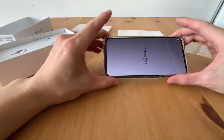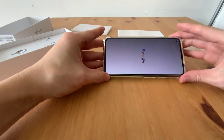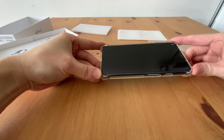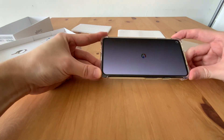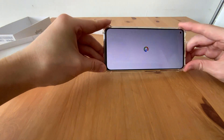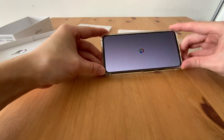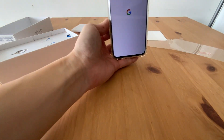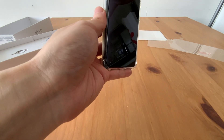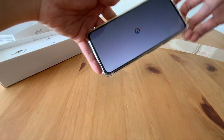By the way, the screen protector — I used this anti-spy screen protector, so it looks nice. The viewable angle looks good. Basically if I put the phone in front of me, I can see the screen. But if I rotate it, I won't see anything. Cool.